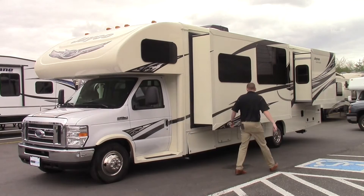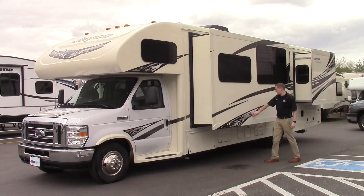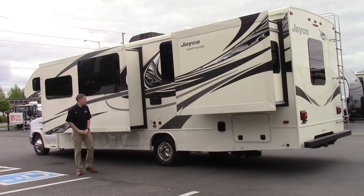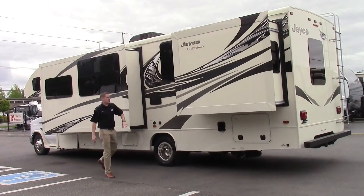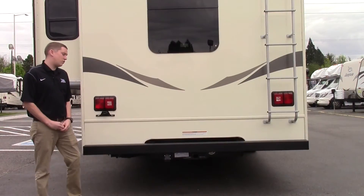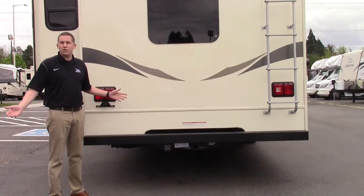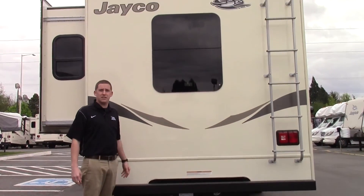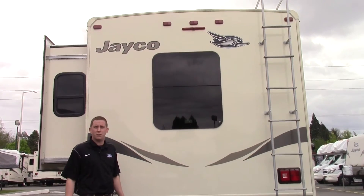Another new feature on the 2017 Jaycos is this nice graphics package, which gives them a different look than the 2016s. Another cool thing about this model is it has two slides on one side — one for the living room and the other for the bedroom. This Greyhawk is also equipped with a 7,500 pound hitch so you can tow your car or trailer, and it also has a backup camera so you can see exactly where you're going when you're backing into a spot.